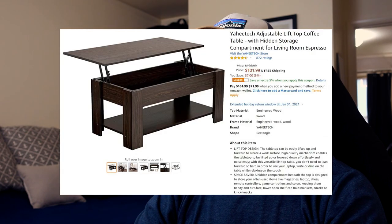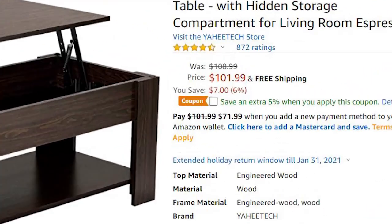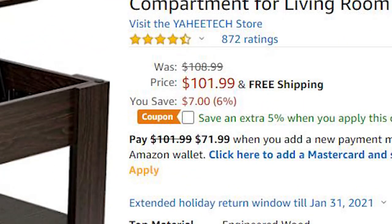There are dozens of coffee tables on Amazon with similar features, but what drove me to purchase this one in particular was the size for my space and the color that matches the rest of my furniture. On top of everything, the price was hard to argue with — at $101 that's really tough to beat, and personally I wouldn't mind spending an extra 30 or 40 bucks for something that suited me, but this worked out really in my favor.